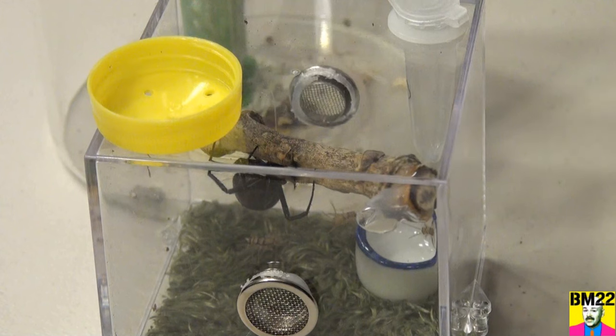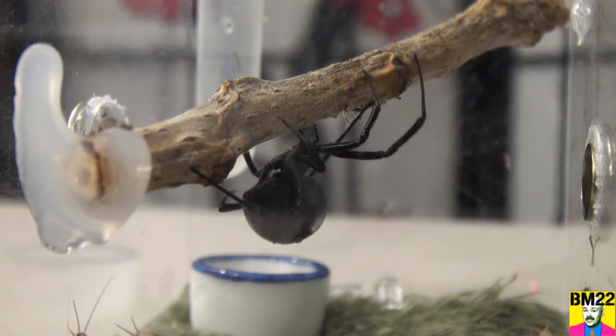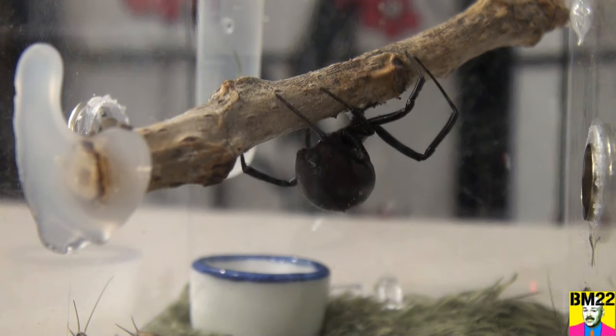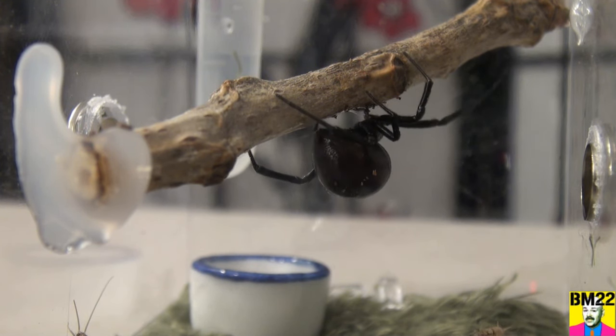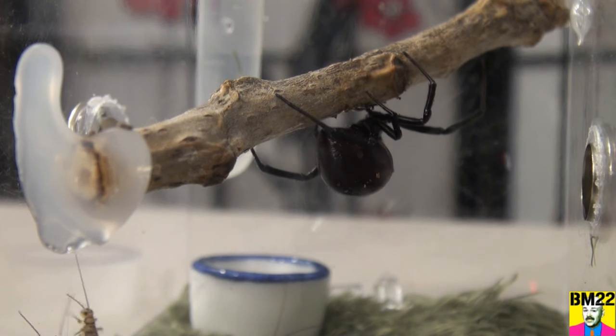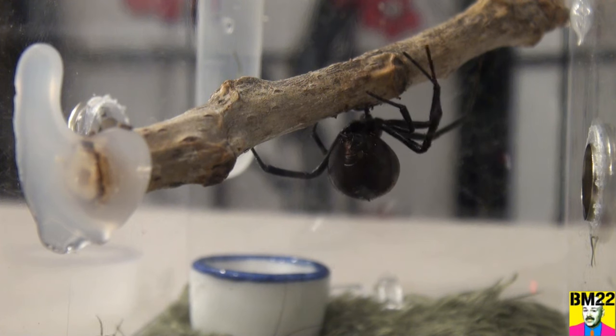I'm going to set this little temporary lid on here — it's temporary. Don't worry, a spider's not going to get out, but I just need to put this here until I get a chance to put that rubber stopper back in, because it's a pain. These rubber stoppers don't fit very well — they are super tight. They are hard to get in and out, so I need to get some scissors and clip the little lip so it fits in there better.